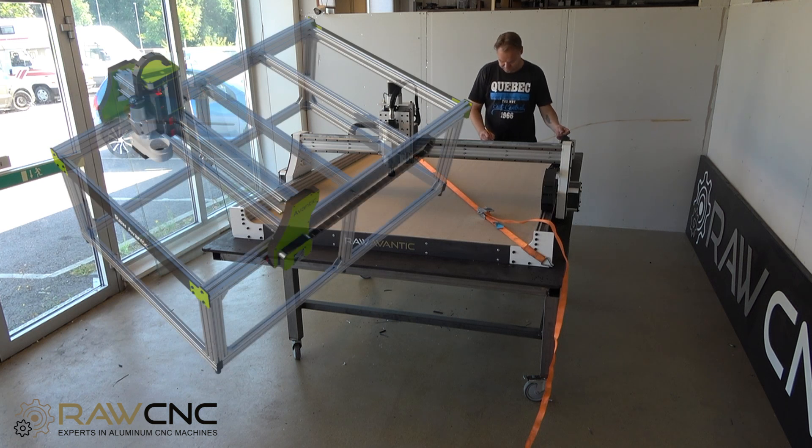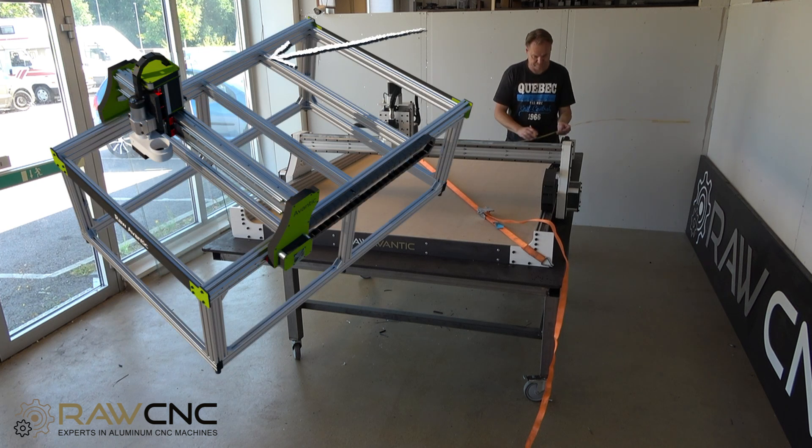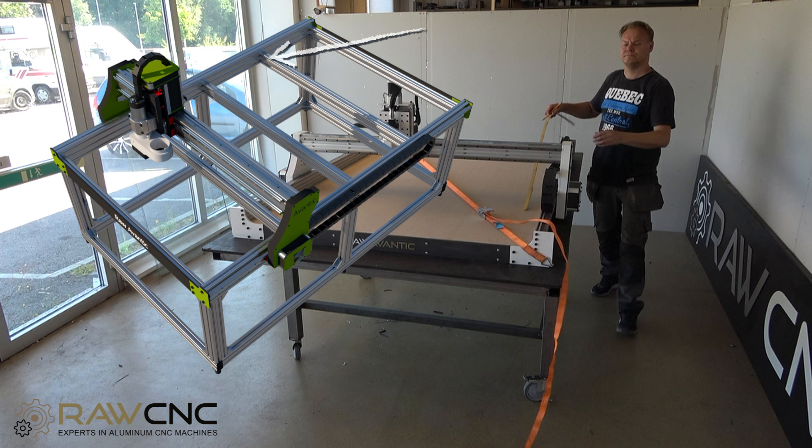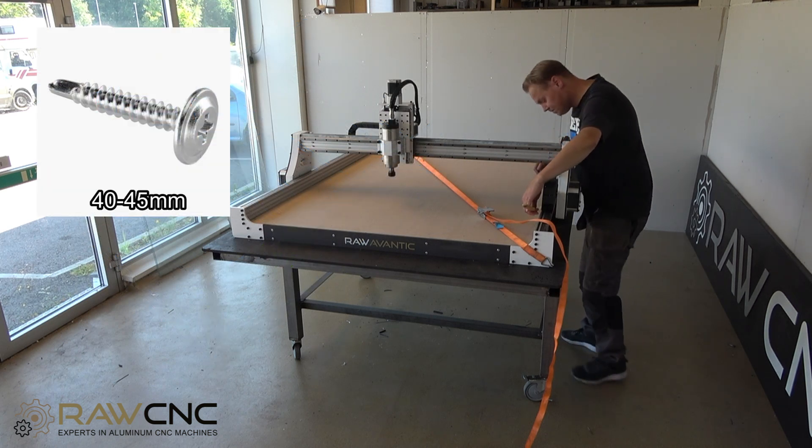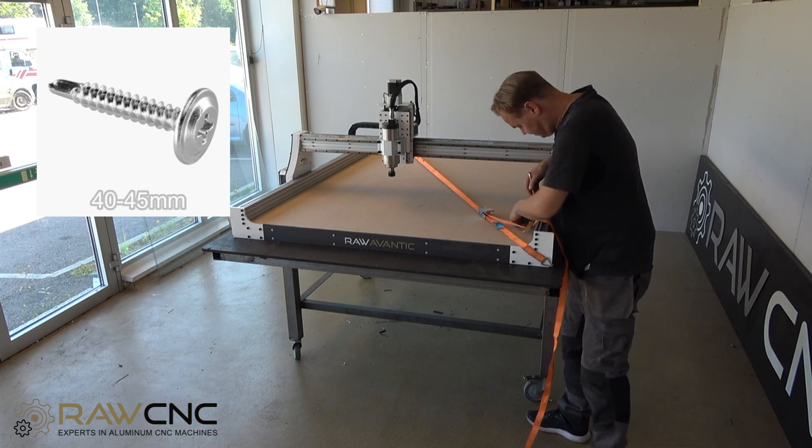A raw Avantiq extended has thicker profiles, so you will need to pre-drill the screw hole with a 3.5mm drill before attaching the screws. On an extended machine you need longer screws, about 40 to 45 millimeters long.